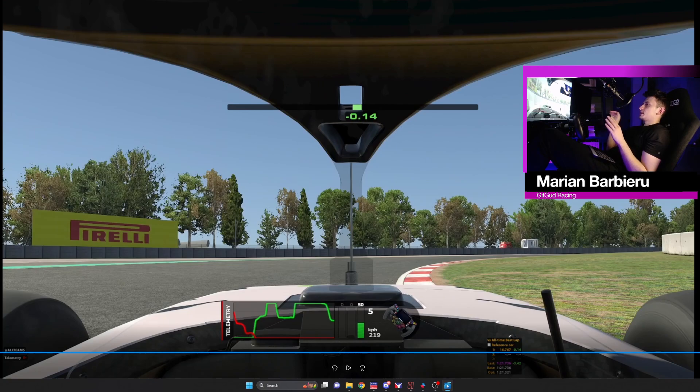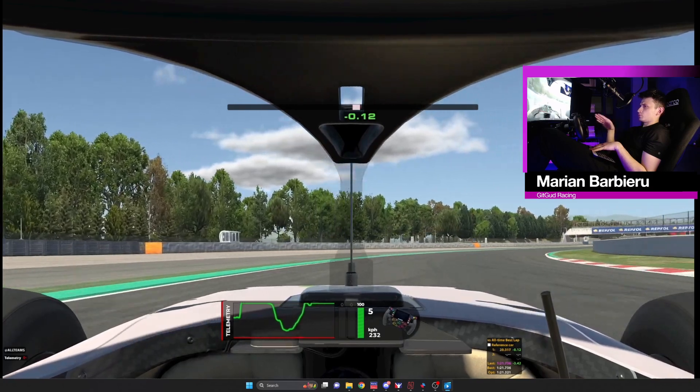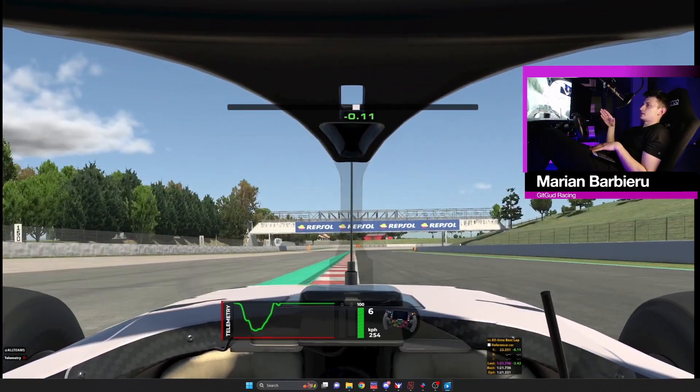What I'm doing is keeping it briefly in 5th, but when you feel the rear is gonna snap — because in this long right-hander you're going to feel the rear tires fighting — when you hear the tires working too much, do a lift and then get back on throttle. You're gonna get pushed wide but it's fine because you're gonna carry a lot of speed.